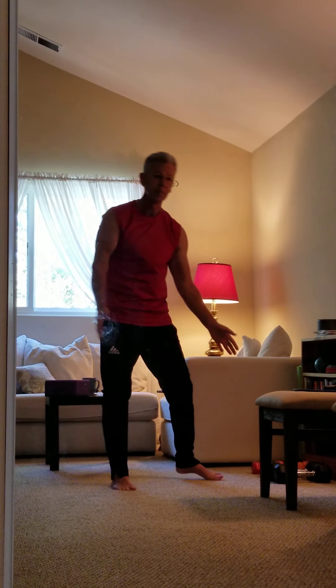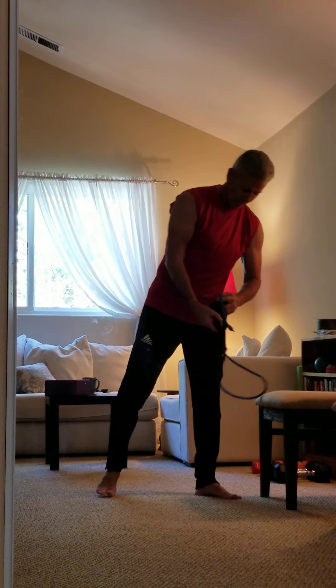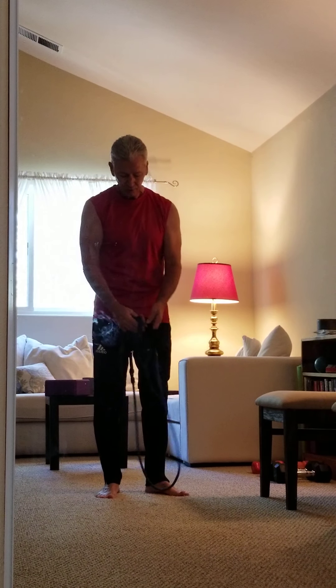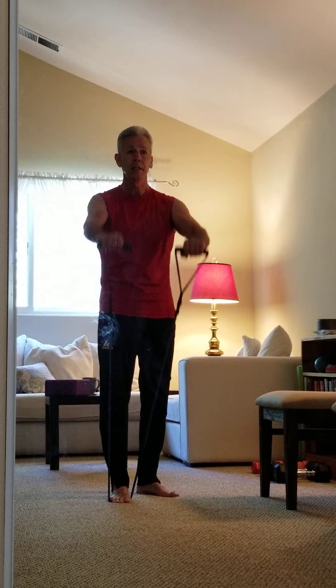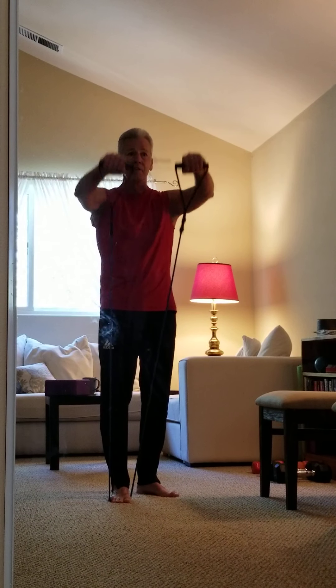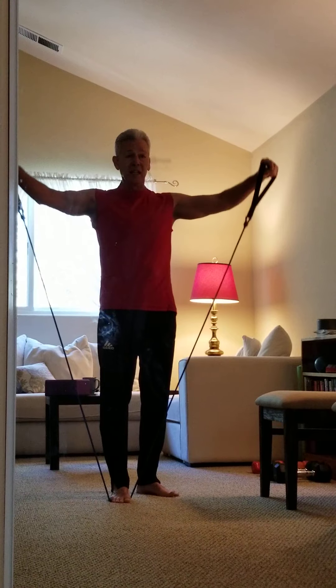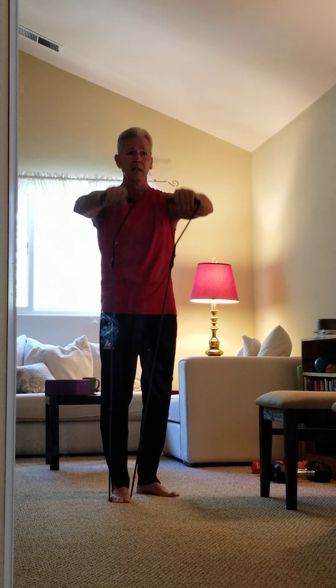One thing to always keep in mind: we want it to be comfortable. I want you to feel your shoulders working all the way through, but no pain. Pain is ouch — we don't like ouch. Now we're going to go to a tube. If you don't have a tube, just use cans. I'm going to come out to the side and to the front — side, front, side, front. If you're able to get out to Target, you can usually find these tubes there. We'll do two more sets.